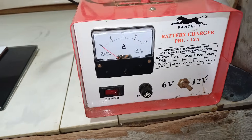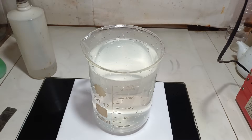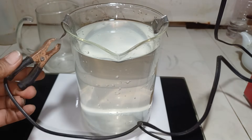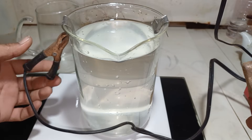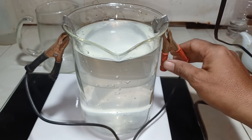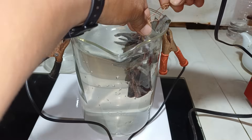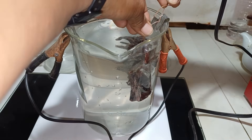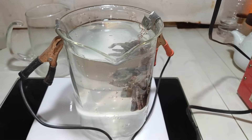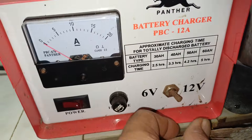We stir to dissolve the salt and add 100 ml of 29% solution. I have prepared a manual charger — 12 volt — for our electrolysis. The anode is the negative electrode and the cathode is the positive electrode. We put our material into the cathode and turn on our battery charger.